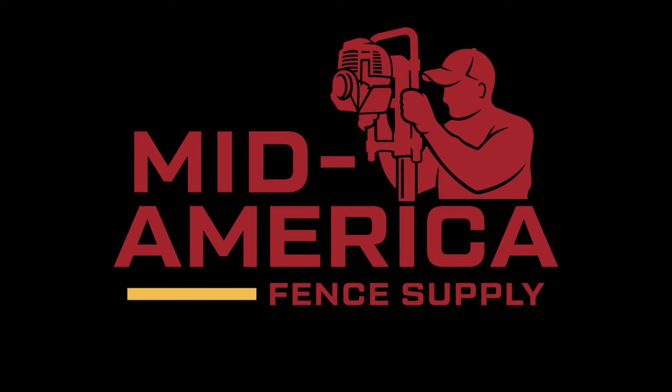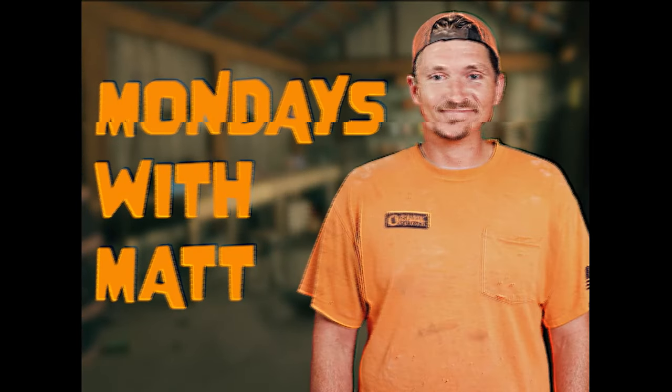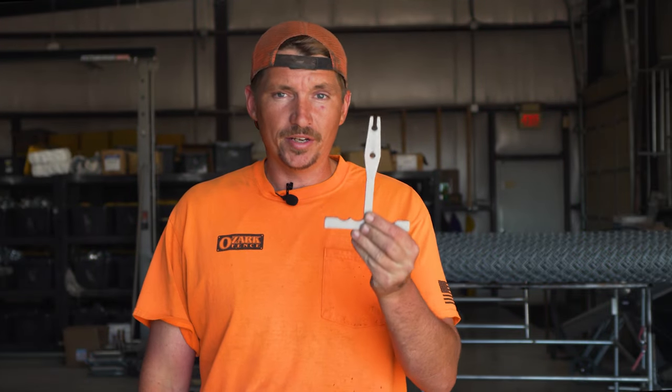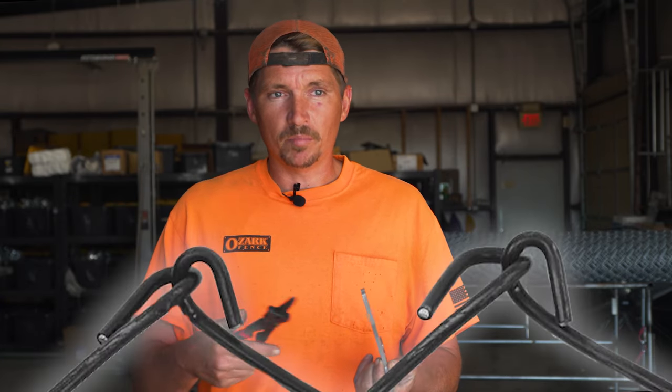This video is proudly sponsored by my friends over at MidAmerica Fence Supply. So we're out here in the shop and today we are discussing the difference between knucklers and pliers when it comes to cutting and knuckling the bottom of a gate, or really any chain link that you might want to make smaller.